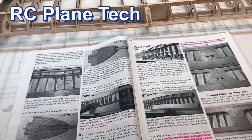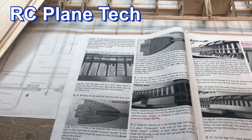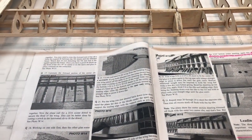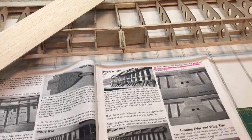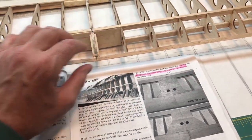Hello everybody, welcome back to my channel. This is James, and continuing on with this Balsa USA Smoothie 40 build. Hope everything's going good for you out there with your model building, your RC plane building and flying. Today I'm going to be putting on the sheeting on the leading edge of the wing.